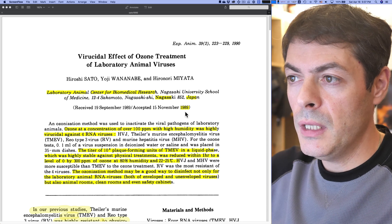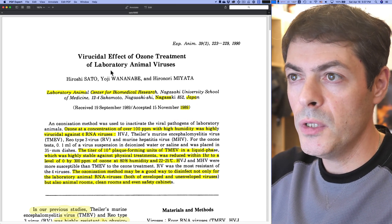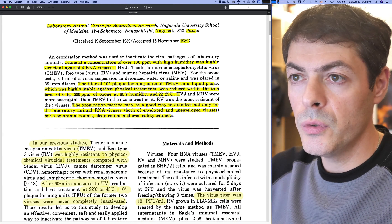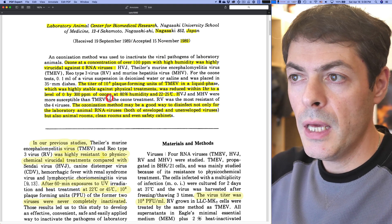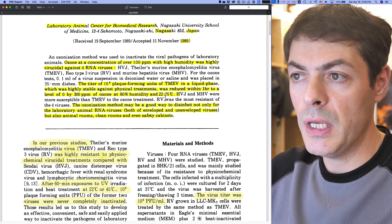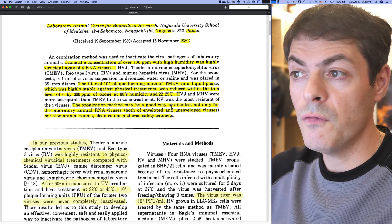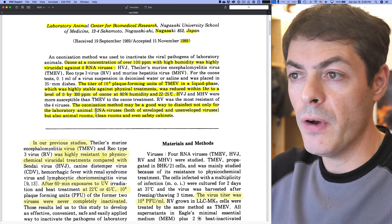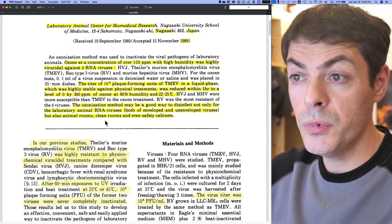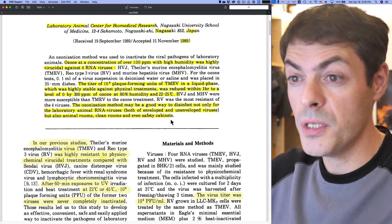In this paper, published in 1989 on the virucidal effect of ozone treatment of laboratory animal viruses, scientists from Japan studied 0 to 300 ppm ozone at 80% humidity in room conditions. They show quite effective contamination reduction, suggesting that the ozonation method may be a good way to disinfect not only laboratory animal RNA viruses — both enveloped and unenveloped — but also rooms, clean rooms, and safety cabinets, which is exactly what we need in today's environment.